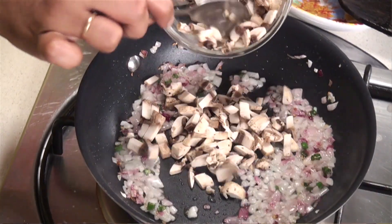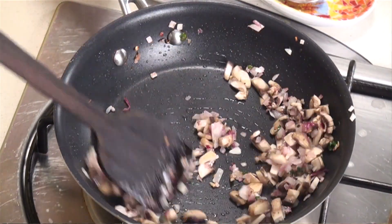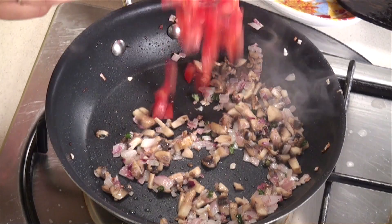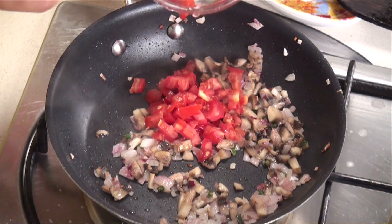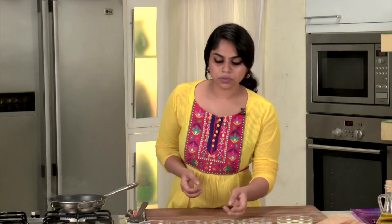Our onions have gained a slight colour, so let's tip in the mushrooms now. I've added the mushrooms before the other ingredients because when you cook mushrooms they tend to leave a lot of water, so we want that to dry out. Now I'm going to add the tomatoes to the pan — you get a nice bright red colour. I'm using mushrooms and capsicum in my omelette, but you can use any vegetables that you like or that are available to you.